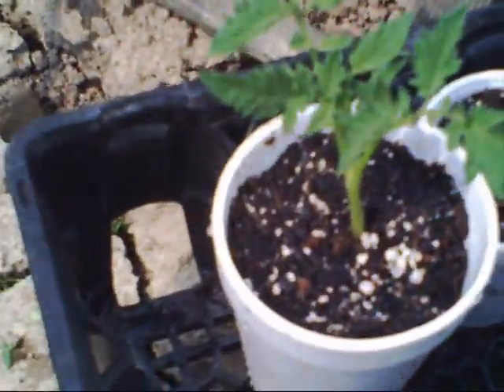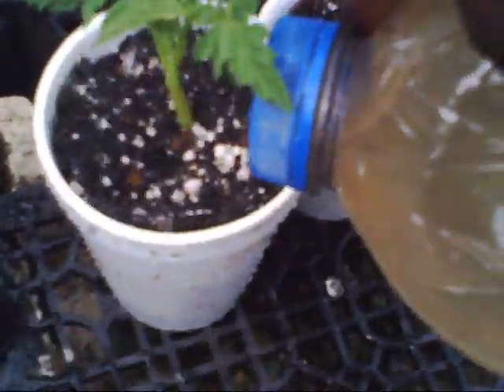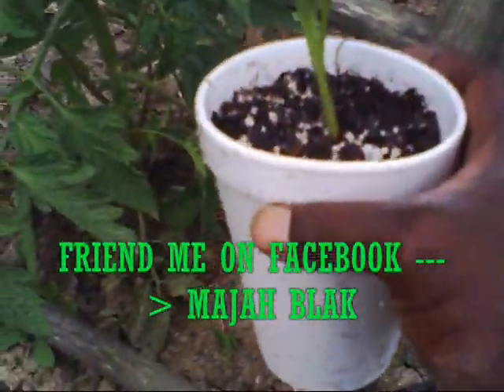Keep it watered real good. Give it about a week and it'll have rooted and take off. I have holes in the bottom of this cup so it'll drain out. That's how you get free tomato plants. Thanks for watching Heavenly Harvest Farm.